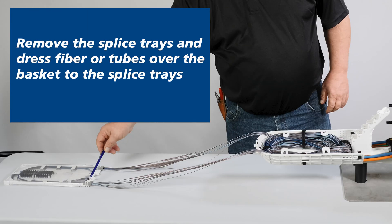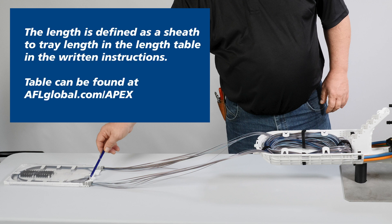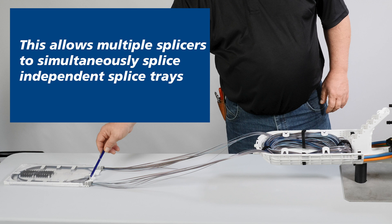An alternative way to splice using APEX is to remove the splice trays and dress fiber or tubes over the basket to the splice tray. This will not work with the APEX inner basket. The length is defined as a sheath-to-tray length in the length table in the written instructions. This allows multiple splicers to simultaneously splice independent splice trays.